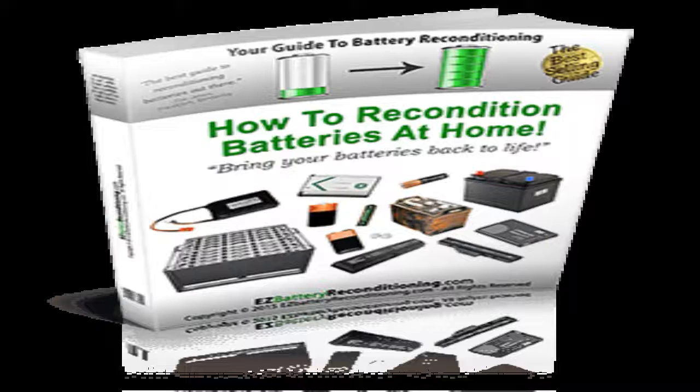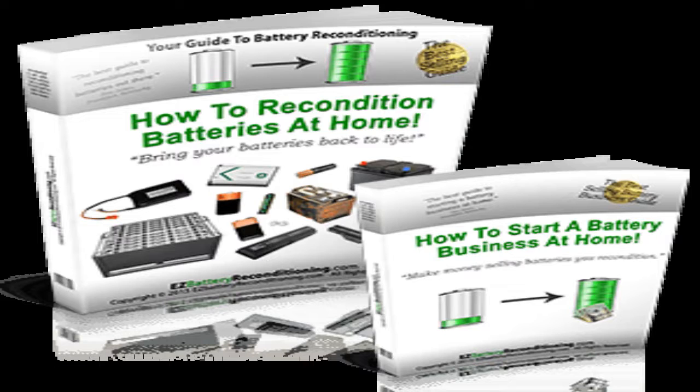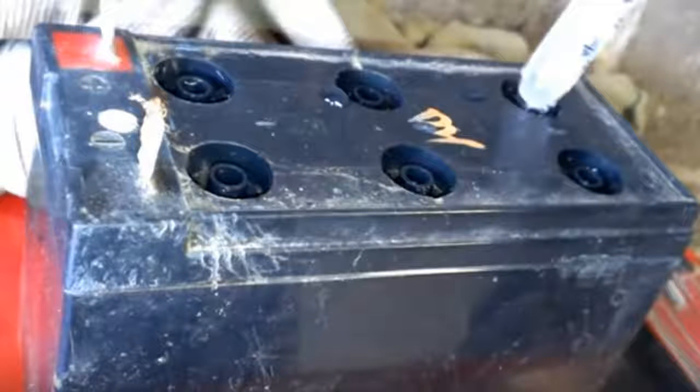This will put you in a good business if you get in on time. Click the link to the EZ Battery Reconditioning Program and buy into it now before it gets flooded, and make many times your money back. The EZ Battery Reconditioning Program will help you save money and make more money. Don't wait — click the link to the EZ Battery Reconditioning website in the description box below this video now.